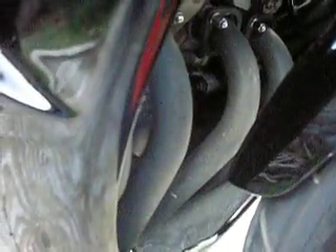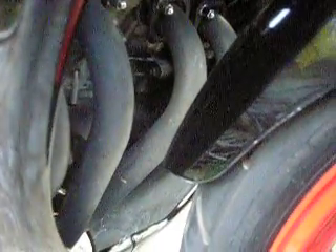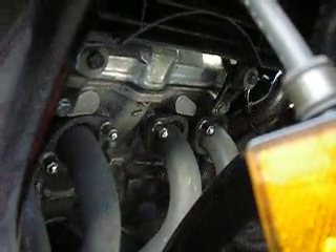I like the way the headers turned out. It's still the original finish. I just sprayed the whole exhaust with WD-40 and took steel wool to it. The motor cleaned up nice — this is WD-40 and steel wool.